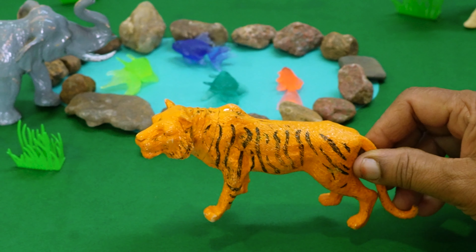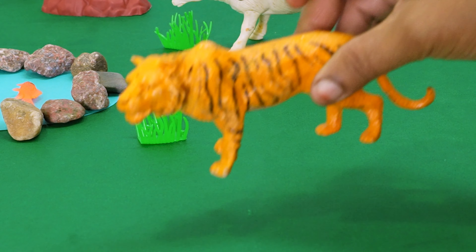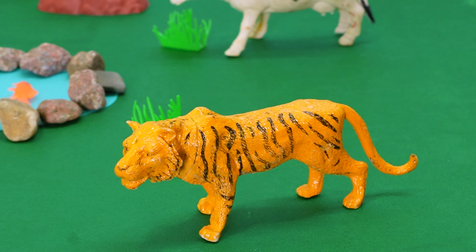Here is the Royal Bengal tiger, kids. So let's place the tiger here in the diorama, beside the pond.